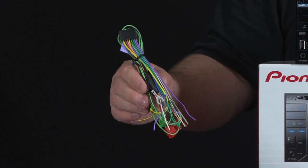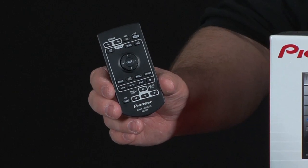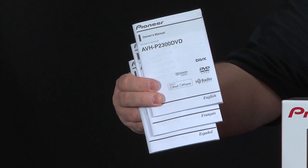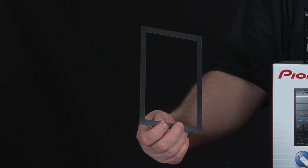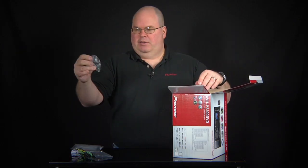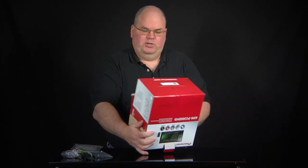Here we have our wire harness and our remote control. There are owners manuals for different languages and a warranty card included. This is a trim panel that goes around the dash on installation. We also have some mounting screws and the AVHP 2300 DVD unit itself.